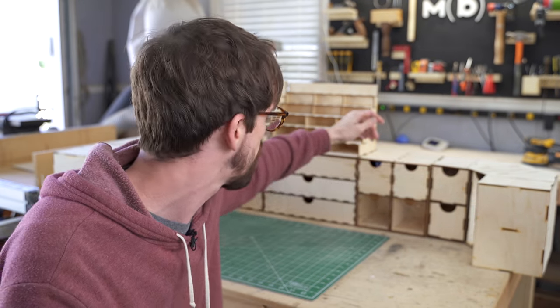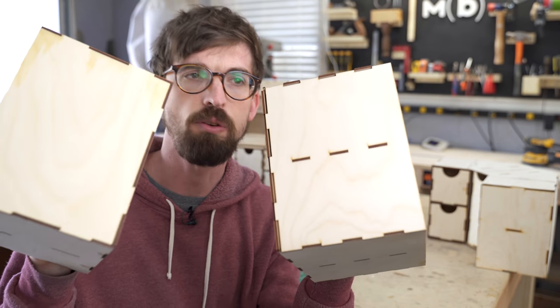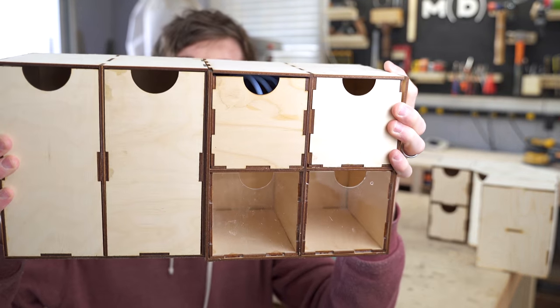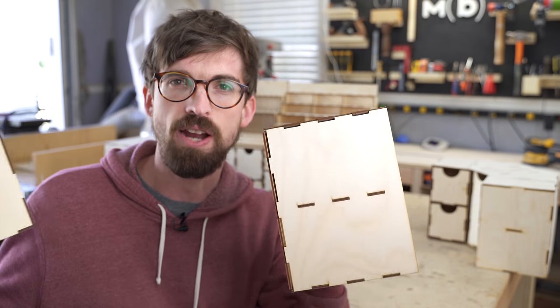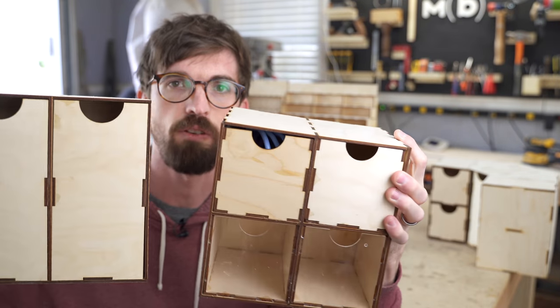One thing I have not done with this, which they do with Hobby Zone, is they actually have magnets in the sides. You would just drop in some magnets on the sides of these, and then you could sync them all together so they would stay together as you're moving around. I haven't done that - I honestly don't know if I'm going to do that. This is working fine for me.